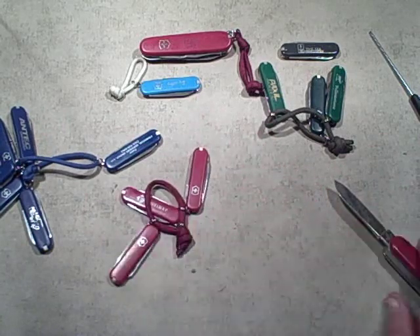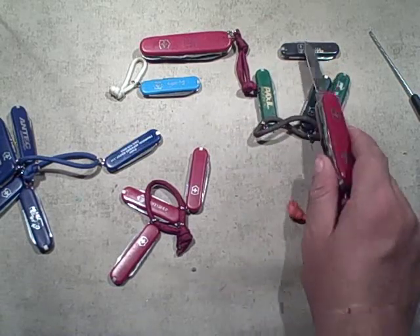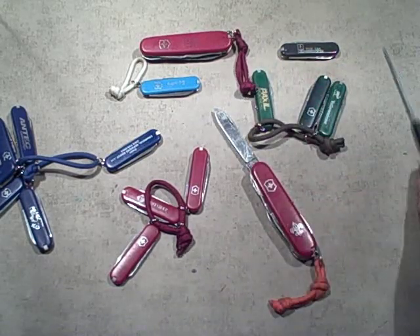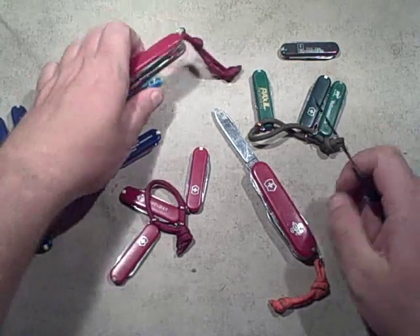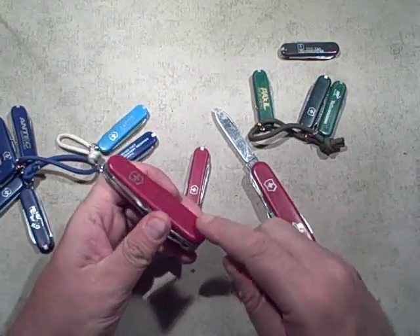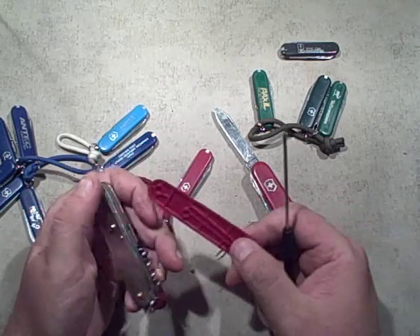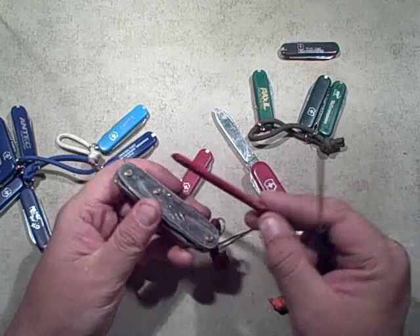Just wanted to make this video to show people that on the small Swiss Army knives you use a knife blade instead of a screwdriver. On the large ones, definitely just stick the screwdriver in, get it started — it slides down the channel that the tool goes into and you can see the sides come free easily.